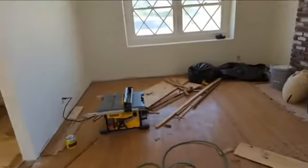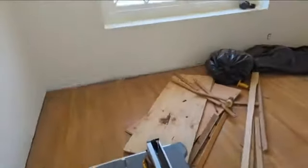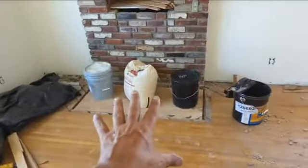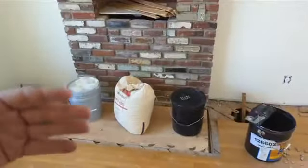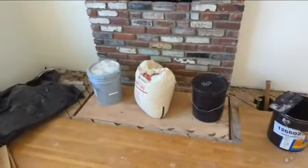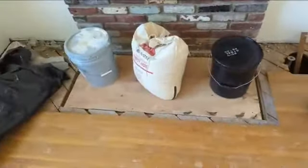Happy homeowners, second day here in Tustin, California. This is the original hardwood flooring where the fireplace used to be. To be up to code you need like a two-foot buffer — tile or something — in case fire embers bounce out, but they don't need that since they're doing a gas fireplace, so we've had to build this in.